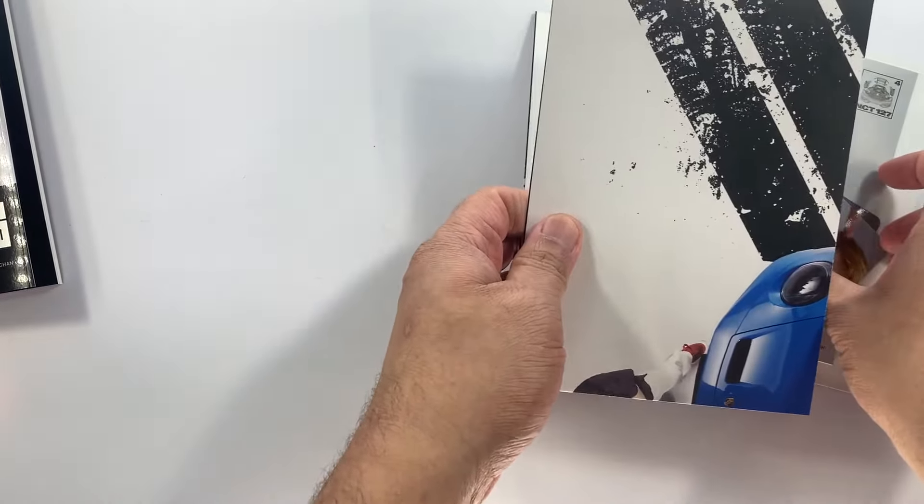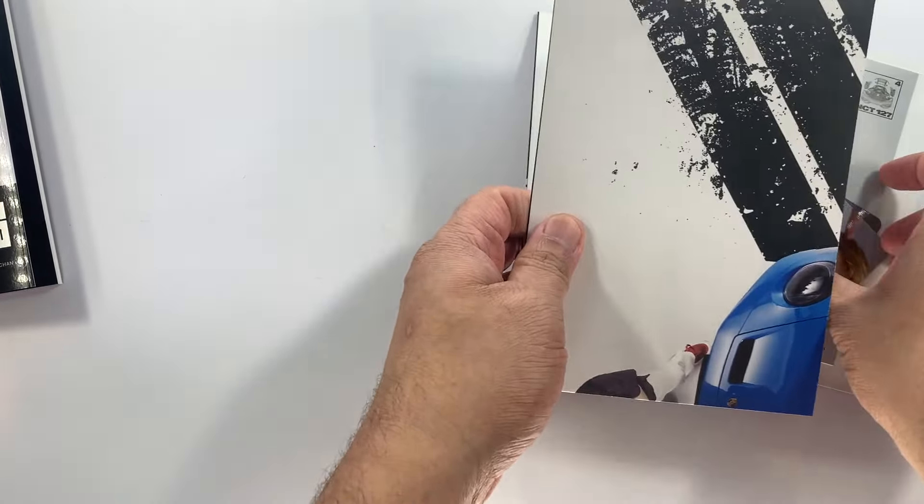For the inclusions, we have here — I think this is the poster — yes, the poster. There you go. It has messages from the members at the back.